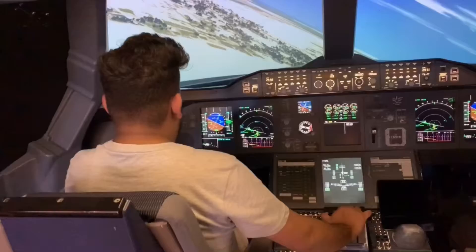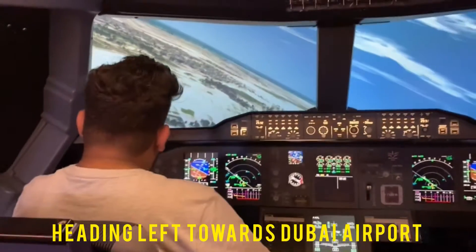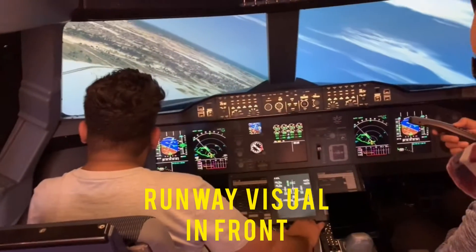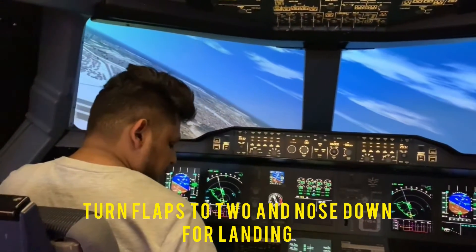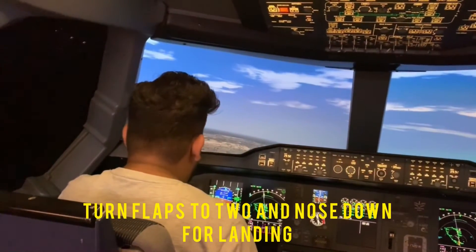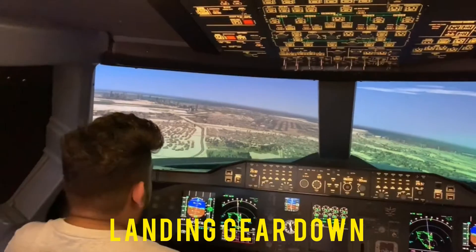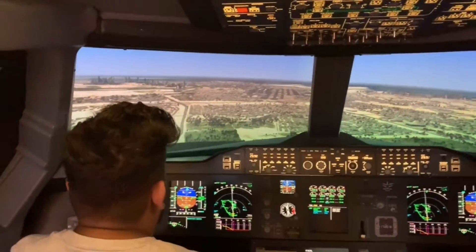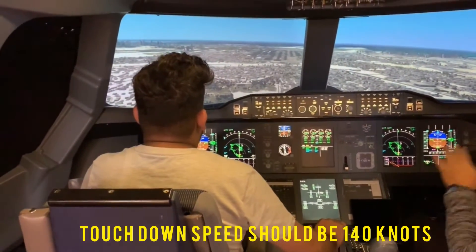Your speed is now stable at 250. You've got a visual on your runway — look at that, this is your runway. Speed 200, flap 2, and you can bring it down. Your landing speed — or approach speed — is 145 knots, and you have to touch down at 140.